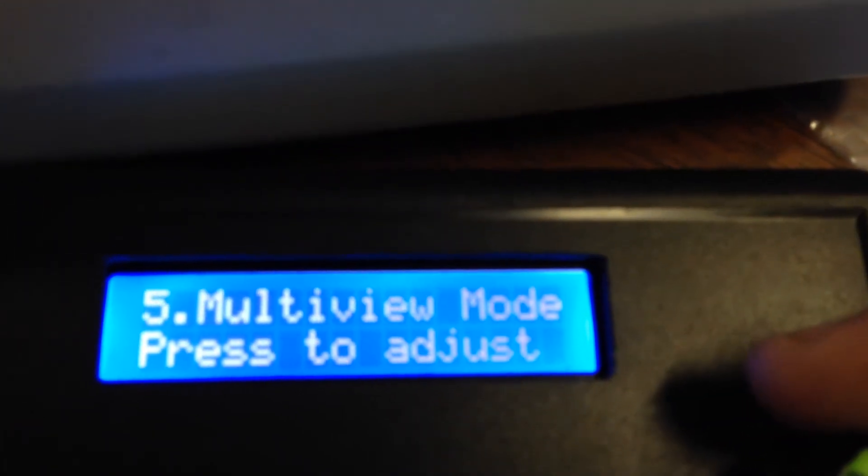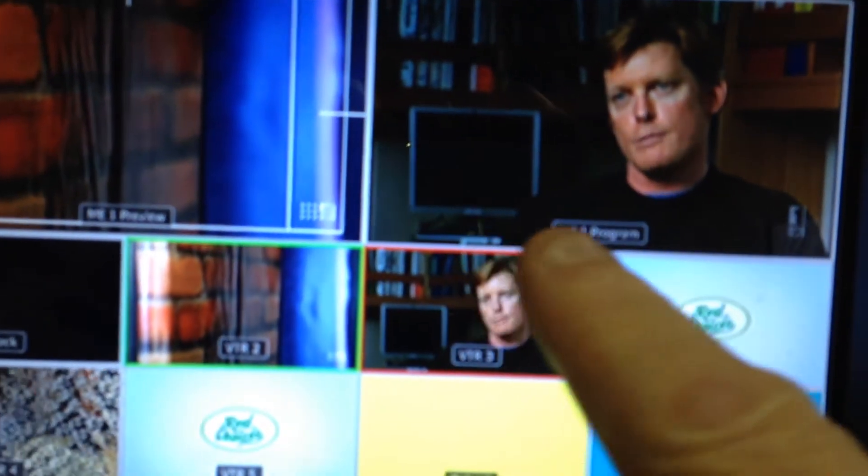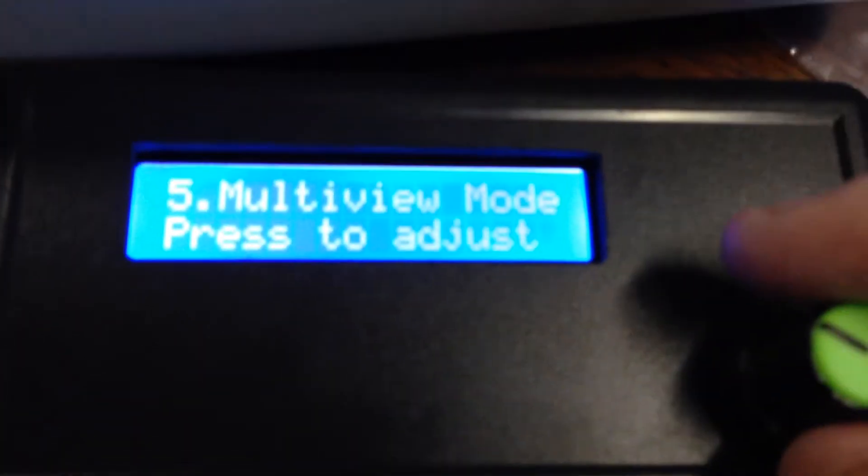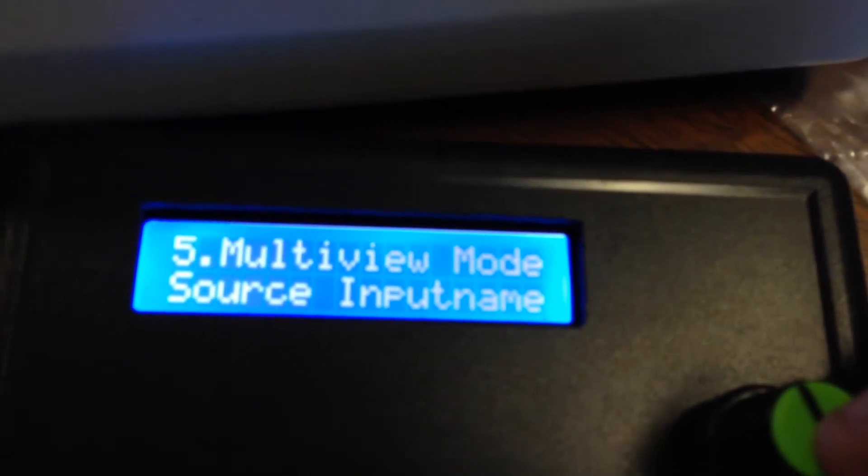The next mode is multi-view mode. This is where you can use the multi-viewer to display program/preview or the sources, as discussed in a previous video. I can just press enter and you can toggle between program/preview or source input names — let's switch that to source input names.